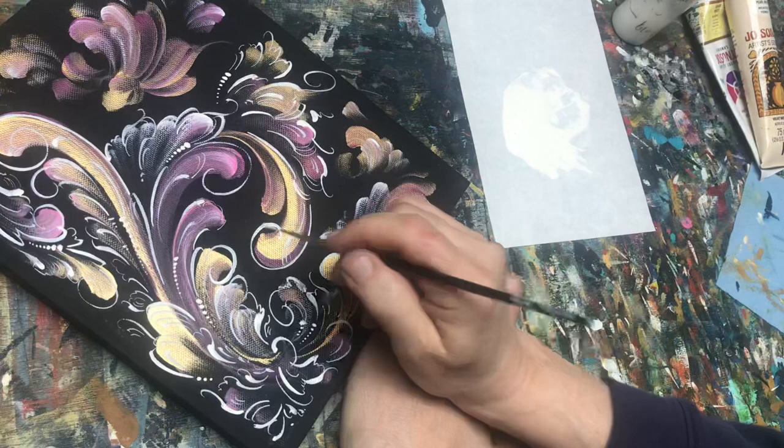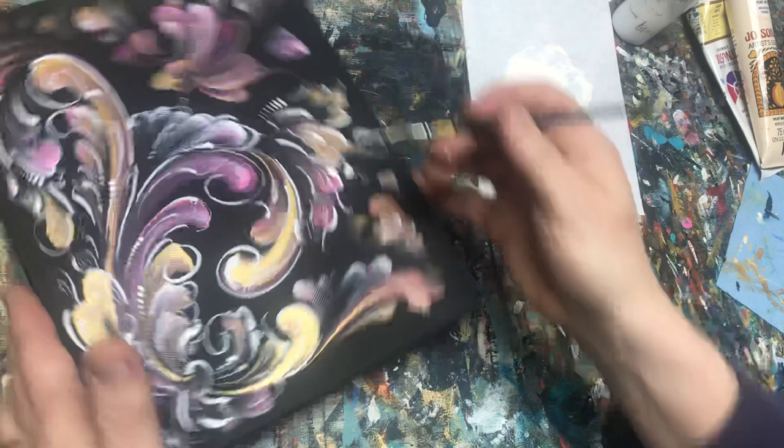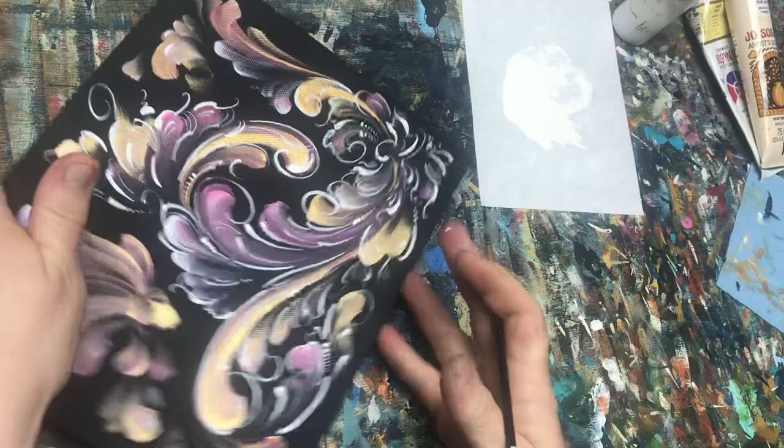Hopefully she'll be quiet in a moment and I'll get the rest of this done. In acrylics, because it's dry underneath, you still want it to flow smoothly on top of that dry paint — so you need it nice and wet for that.